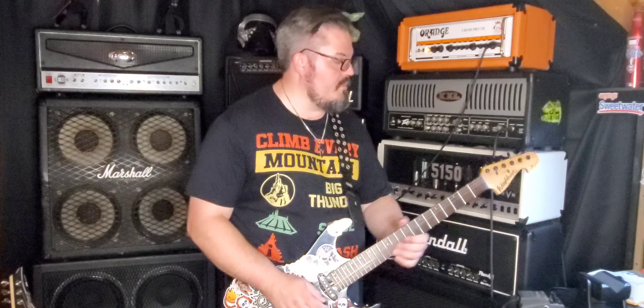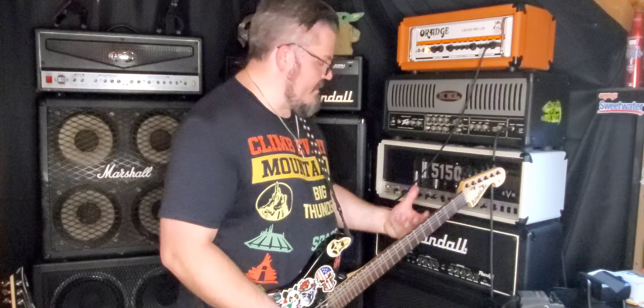So thick as can be — absolutely love it. The Metal Zone works great to push everything up and push the front end of the amplifier harder. So let's get into what I was using it for.